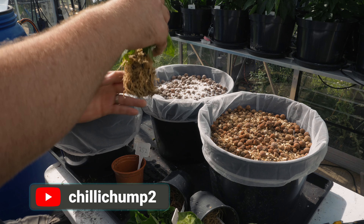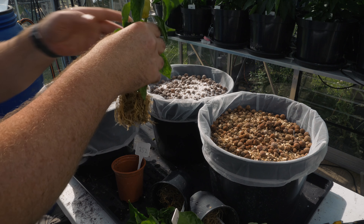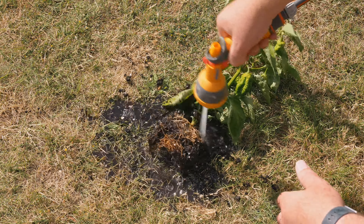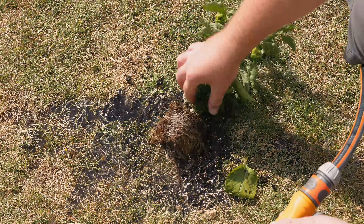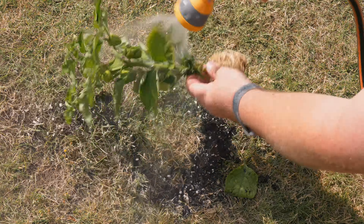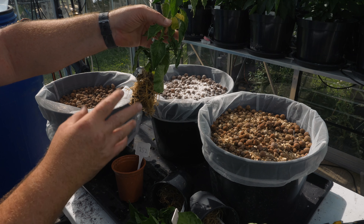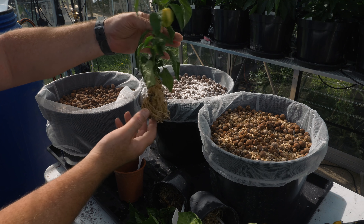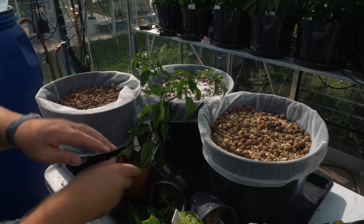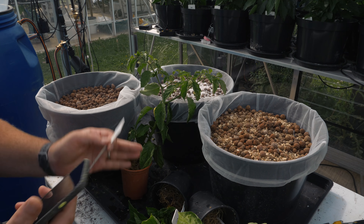We've given these plants a good rinsing — you can see the roots are pretty much exposed. There is a little bit of soil still inside there, but that is not a problem and they are ready to go into hydroponics. If you're doing this for a normal hydroponics system and you're taking plants from soil into hydroponics, that's all you need to do — give it a good spraying down and clean off the roots. But we need to get these into a medium and get them wet again because it's quite a warm day.